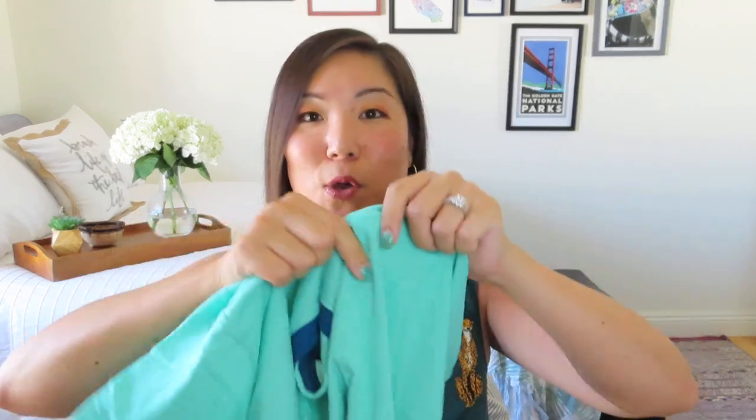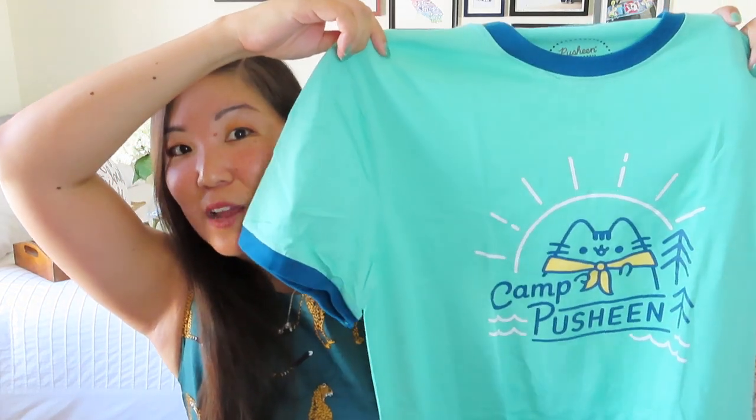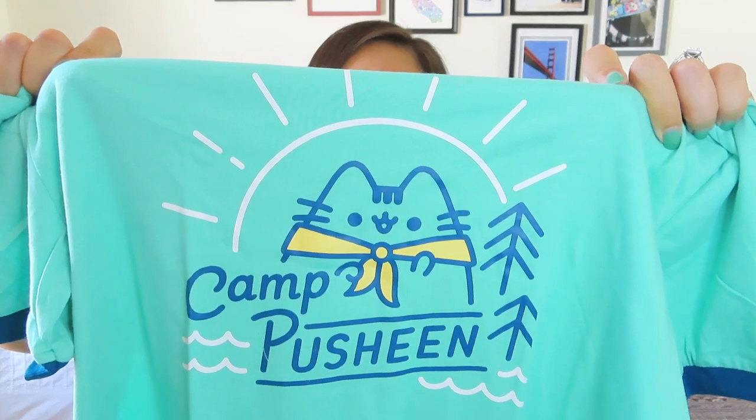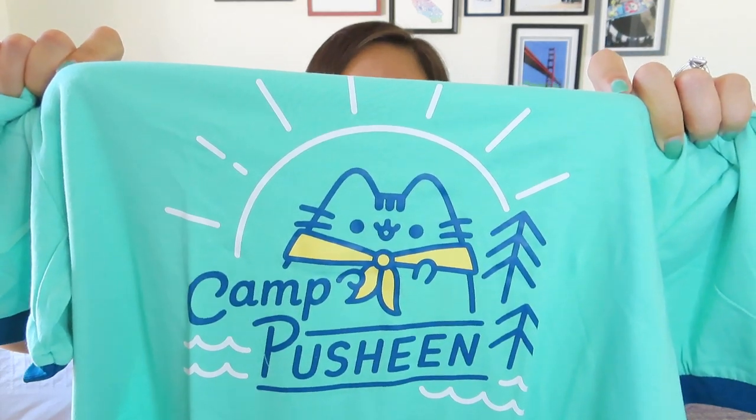Let's look at the apparel item first. It's actually cute — it looks like a little ringer neck t-shirt in teal with blue details. Here is the image on the front, nice and simple. It's got that classic outdoorsy styling graphic; it just says Camp Pusheen. I think this is pretty cute and it's very soft, so I'm happy to have this. I don't wear a lot of t-shirts, but this is definitely something I can see myself wearing around the house.